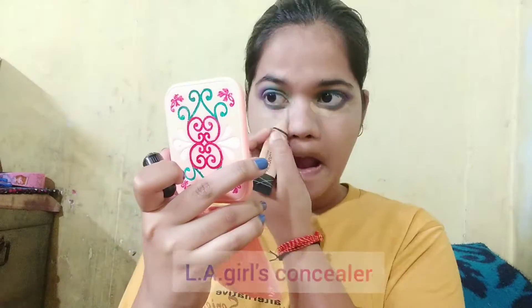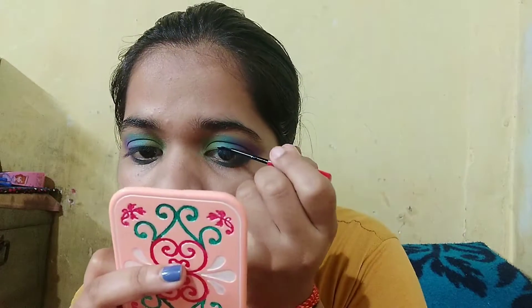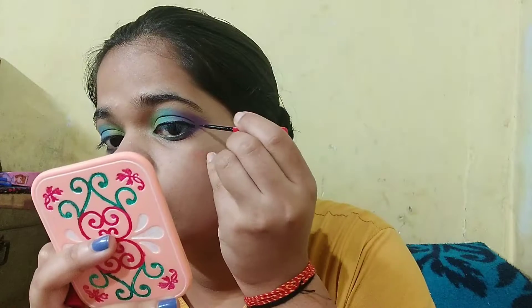Now I will remove the fallouts using the concealer — I am using the LA Girl concealer. And I am applying eyeliner, which is Kanada's Magnet Eyes eyeliner, doing the eyeliner very thinly.